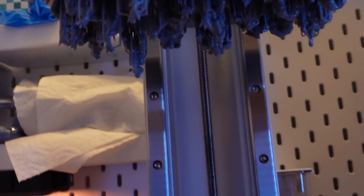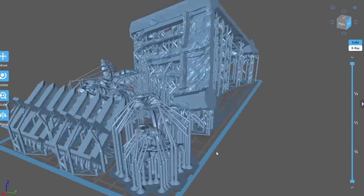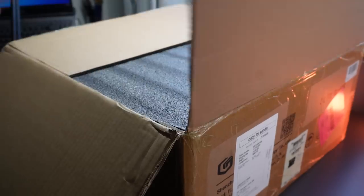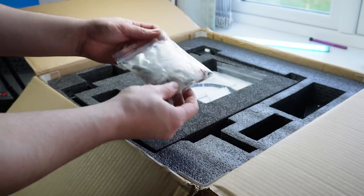3D printed Warhammer models are mostly done on resin printers in 2023. So is there even still a need for FDM printers in our hobby? You can 3D print terrain on resin printers, and if you're on a budget, you could buy some MDF terrain. So when Longer reached out to me to review their latest LK4X, I decided this was the perfect opportunity to answer this question.